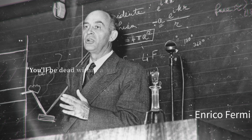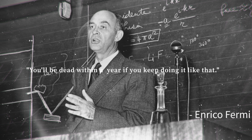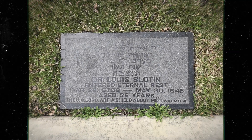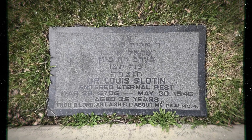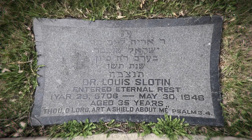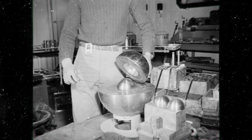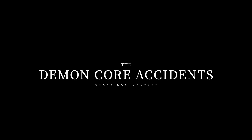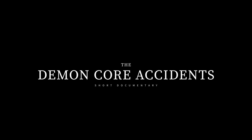Fermi told Slotin he'd be dead within a year if he continued to flout the safety protocols. Sadly, Fermi would be right. Rupert would claim its second life just two months after his warning. It would also take on a new name befitting its reputation. This is the tragic true story of the demon core accidents.